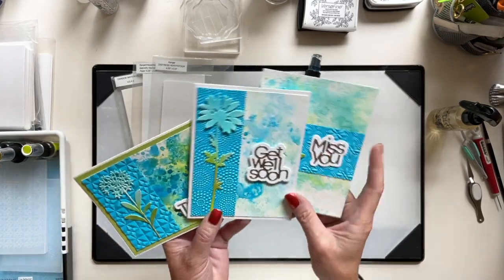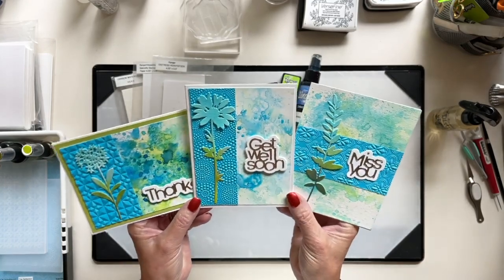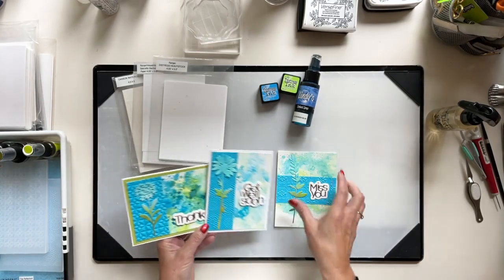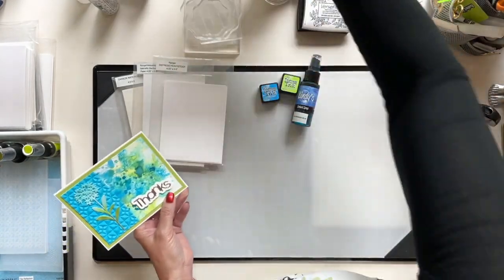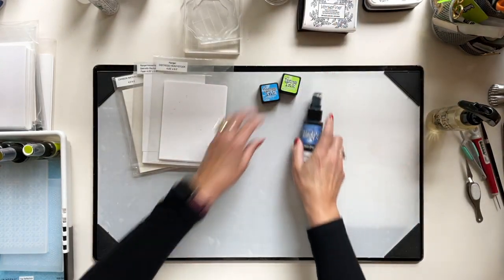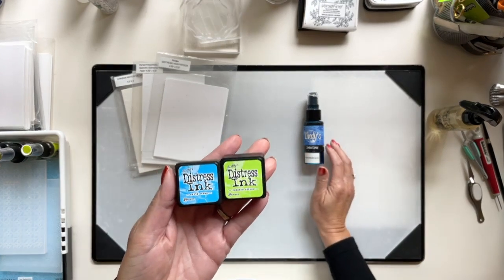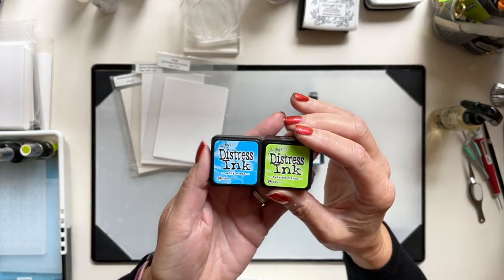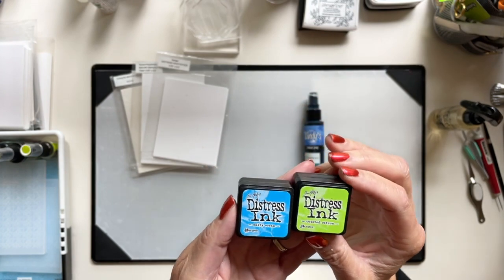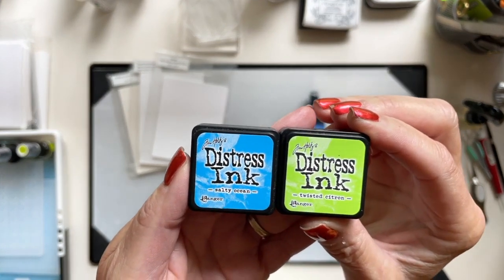Of course they won't be exactly like these because ink smooshing does not allow you to repeat anything. I'm going to move these over here where I can see them for reference. We're going to be using two Distress inks — regular inks, not the Oxides, because I don't want the chalky look. So we're using Salty Ocean and Twisted Citron.